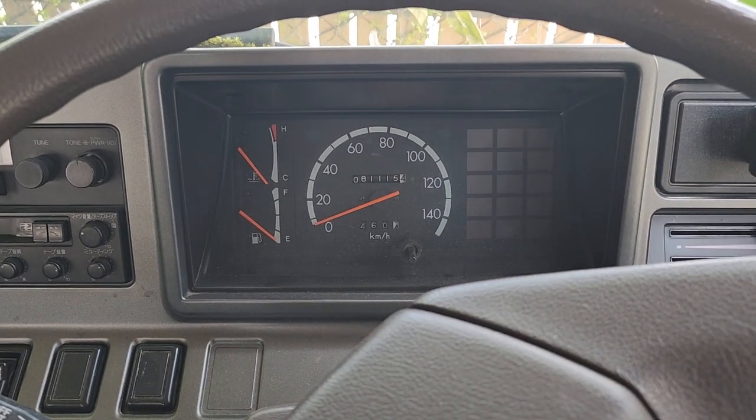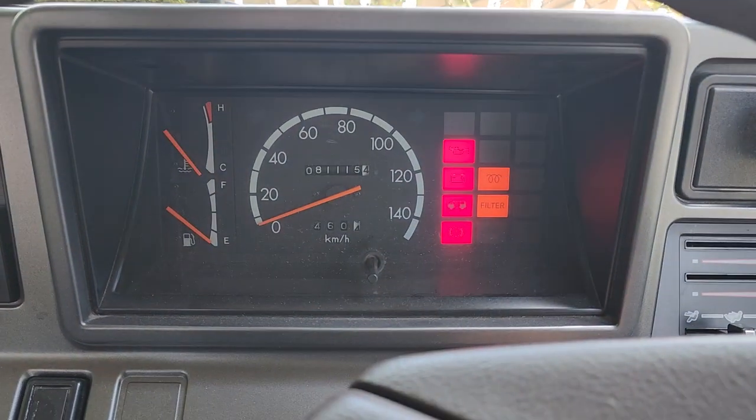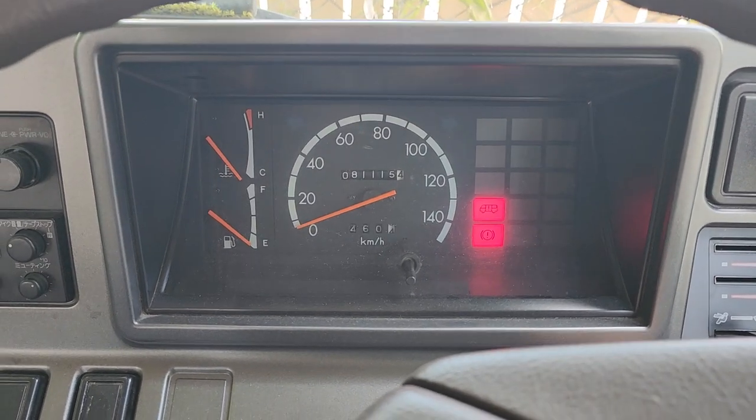And here we are for a cold start video of the 1989 Toyota Coaster. Been sitting over at the storage lot for a little while. That should start right up no problem. Glow plugs — let the glow plugs warm up. There she goes.